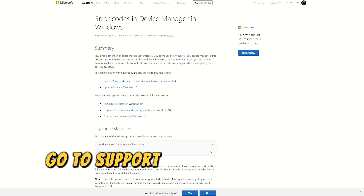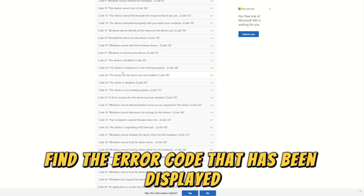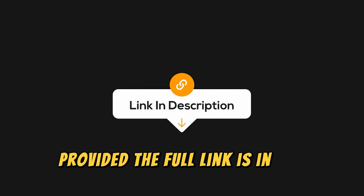Go to support.microsoft.com, find the error code that has been displayed, and follow the troubleshooting guide provided. The full link is in the description.